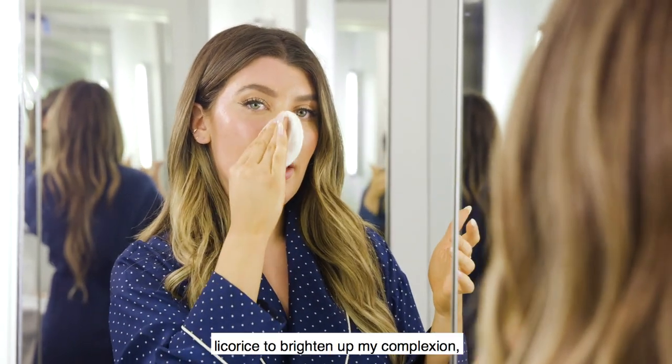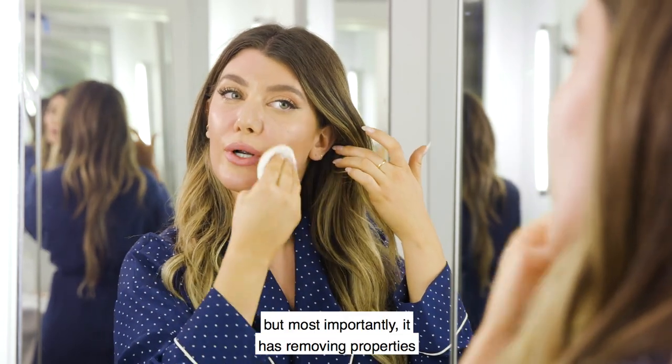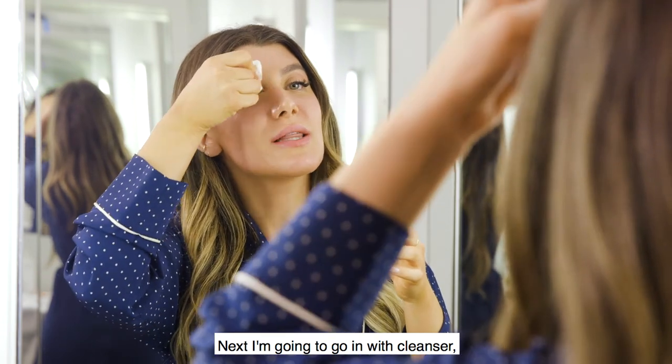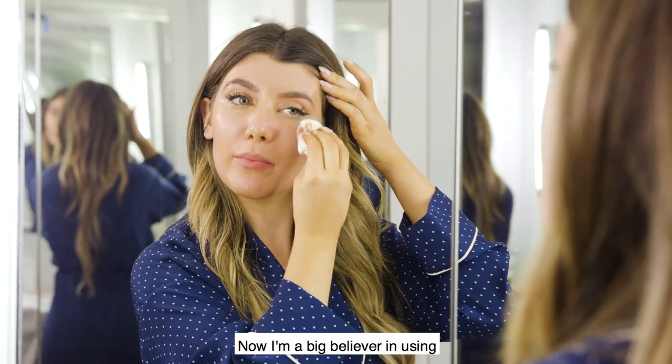The brightening water has hyaluronic acid, it has a little bit of vitamin C and licorice to brighten up my complexion, but most importantly it has removing properties to take off the makeup from earlier today.